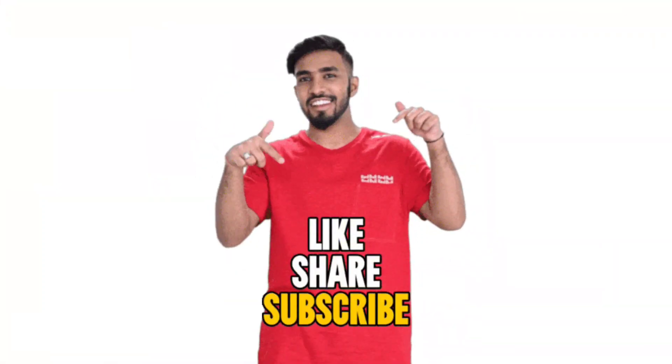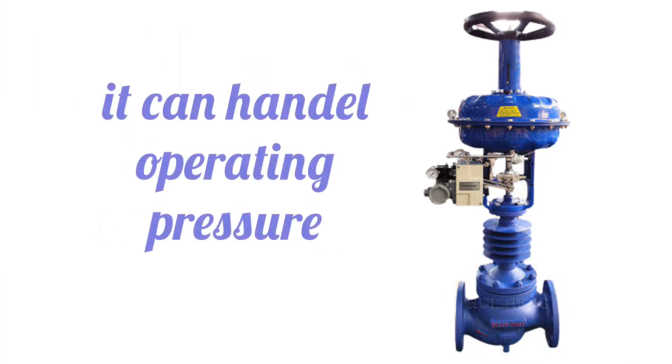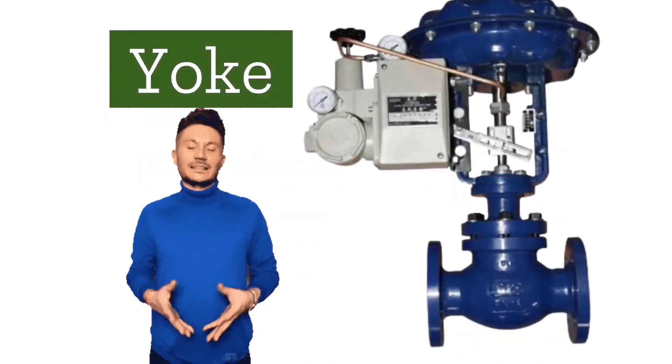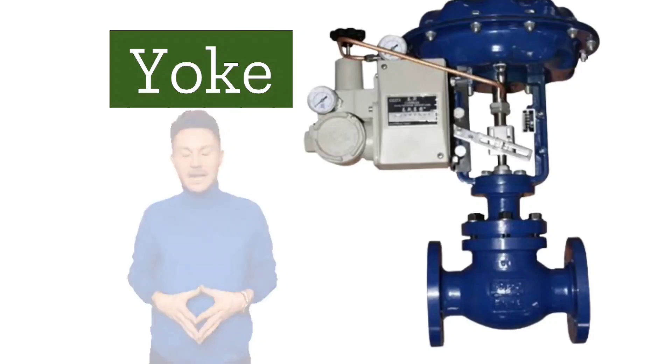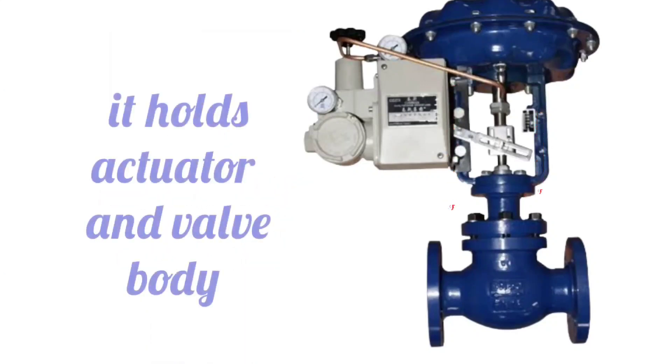Apart from this, there are some additional parts. Valve bonnet covers the valve body, and it is kept of such material that it can handle the operating pressure. One part of the control valve is the yoke — the yoke is a type of mounting bracket that holds the actuator and valve together.